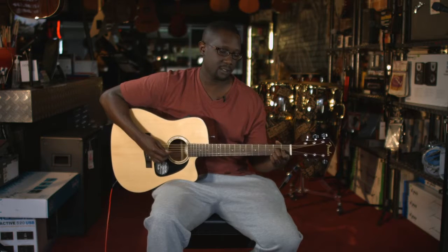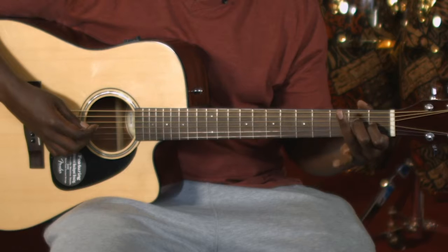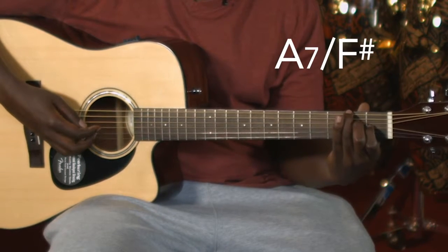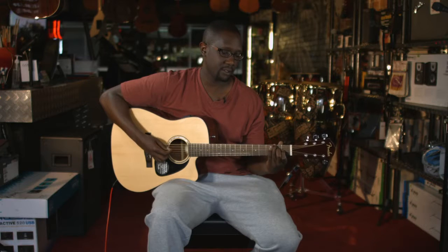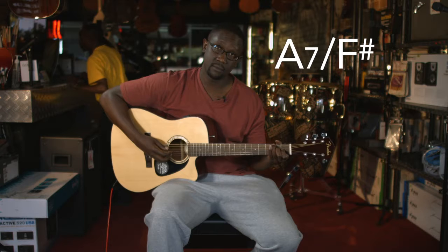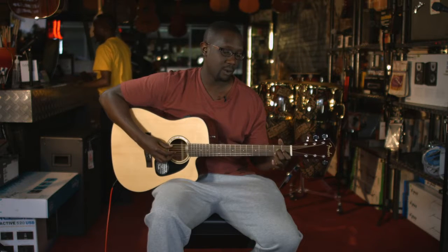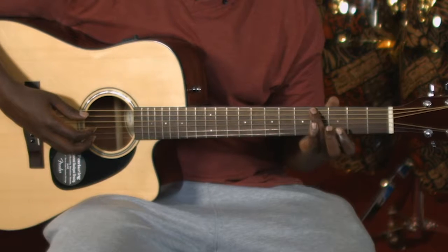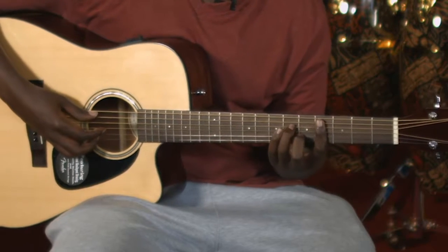What you're going to do is while you're playing this, you're going to take this finger and bring it right up here to what is called an F sharp. Once you bring it up, you're going to slide to G sharp.